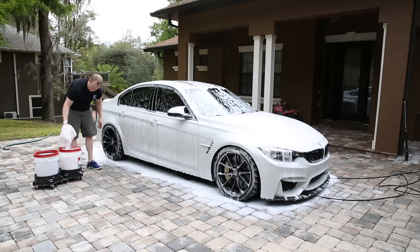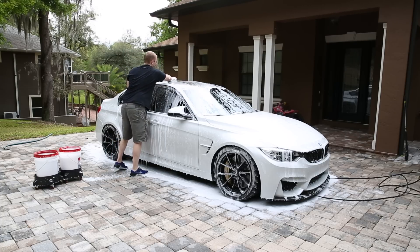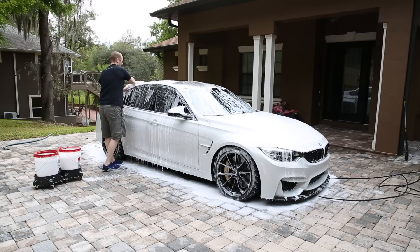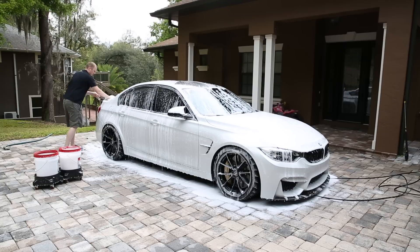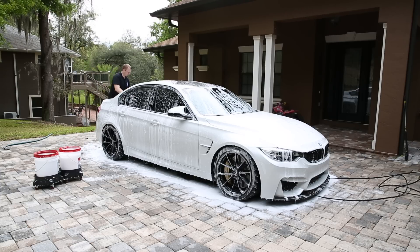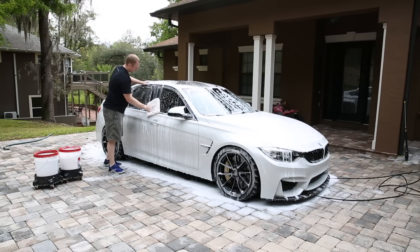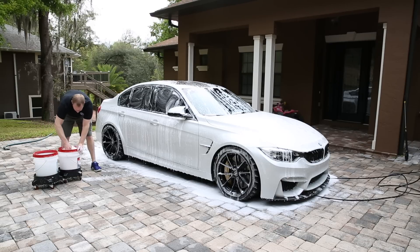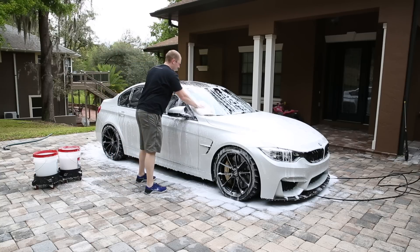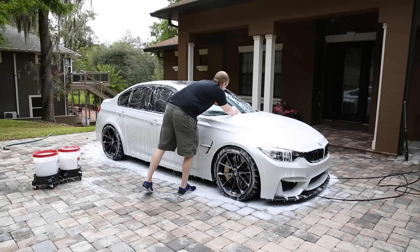So we've got real simple: Citrus Red, Adam's wash pad, Adam's soap, dual bucket system. I'm just going to wash the car like normal. The foam has been sitting on here for about five to seven minutes — just give it enough time to run off. So I'm going to wash the whole car like this, real simple, real basic. No different than a normal wash, just using a little different chemical solution.